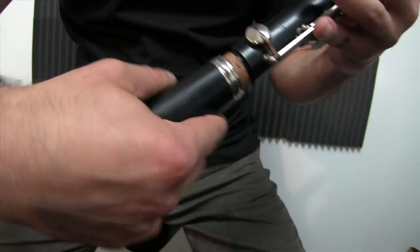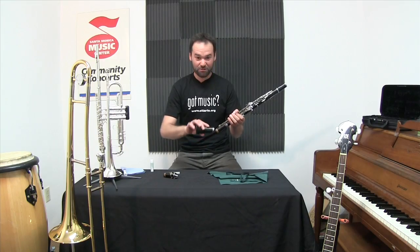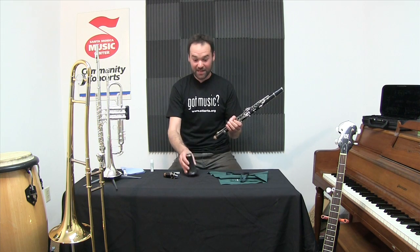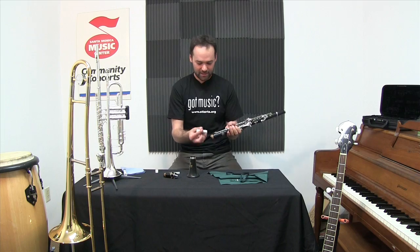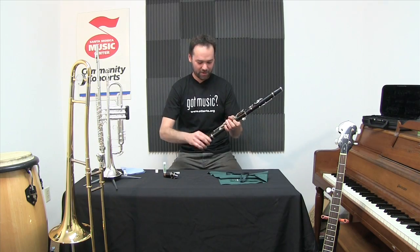When I take the instrument apart I always do it with a twist, never a rocking motion. And if that's a little bit difficult you might want a little more cork grease. Just a dab should do it and I'll twist to work that all over the cork.